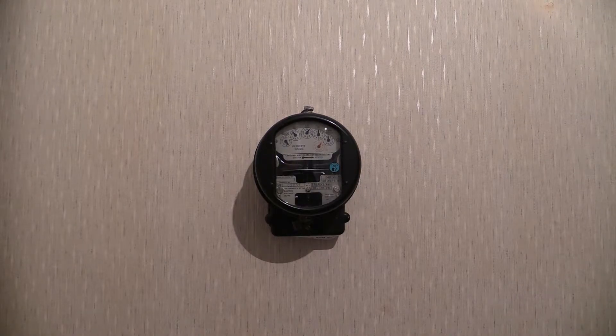Sangamo Western Type HMT. This electricity meter is made by Sangamo Western in Enfield, Middlesex, England.